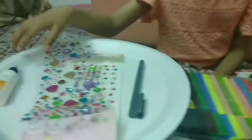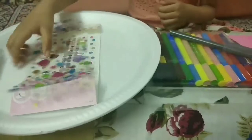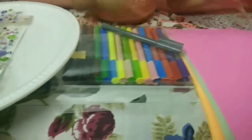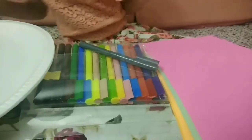Hi guys, welcome back to my channel! Today I am going to do a UFO craft video, so let's get started. For doing the video we need two foam plates, sketch paints, stickers, fabric, glue, and a few craft papers. These are for decorating the UFO, so let's keep them aside and start making the UFO.